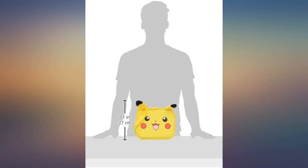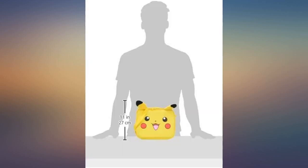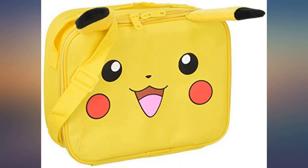We use Thermos brand containers. The inside is lined and easy to wipe down. The lunchbox has a long strap for easy carrying.